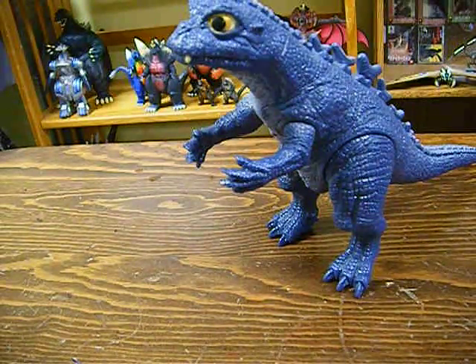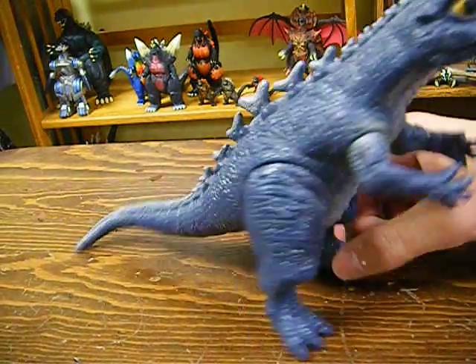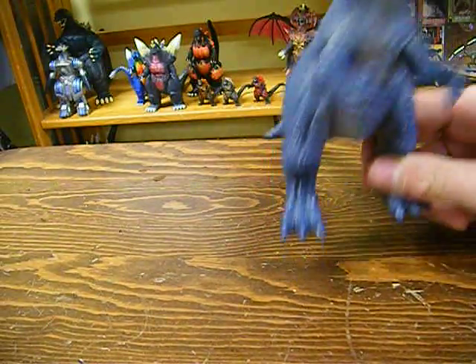It's not the Forever Series one, unfortunately. It is the standard Baby Godzilla 8-inch scale. So let's get right into it.